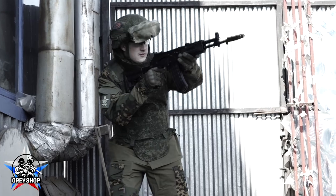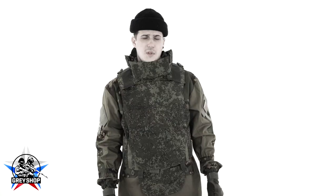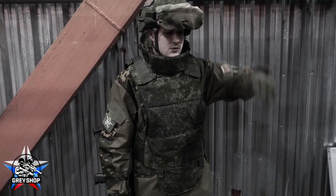Does your body armor have no protection from BBs? Yes, it's very hard. Pain. Well, that's not good.